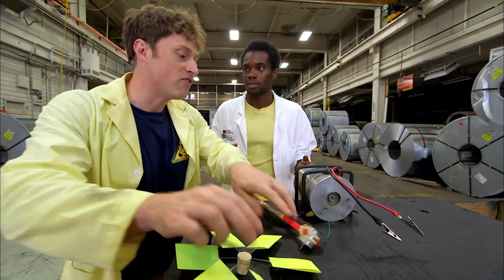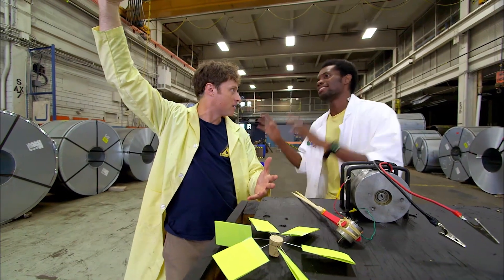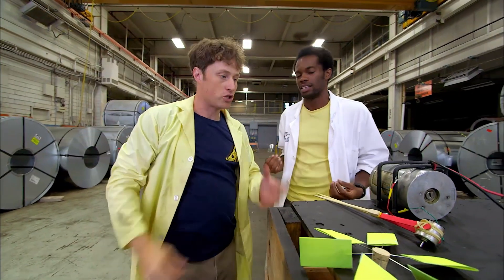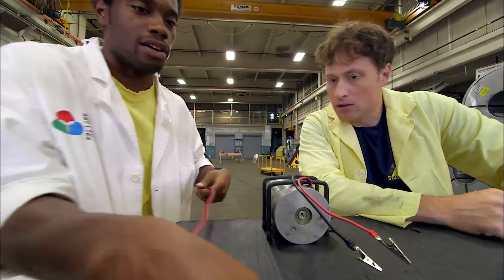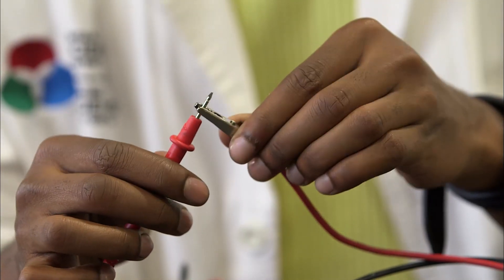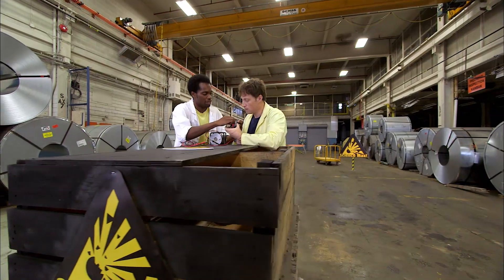You know what we should do is get an even bigger one, like a giant one they use at a power plant. Not quite — that would be too big for a person to be able to turn. So you think this is a good size? I think this is a great size. This is called a multimeter. We're going to hook up the wires — black to black, red — and as you turn our generator, we can see just how much electricity we're generating.